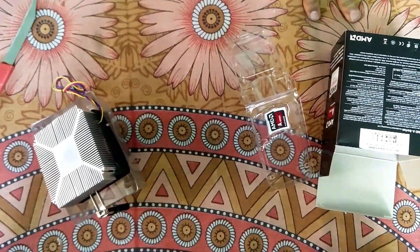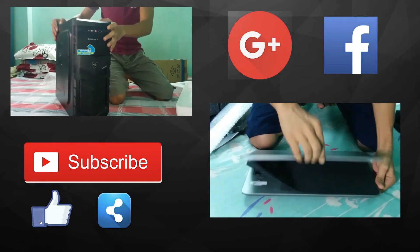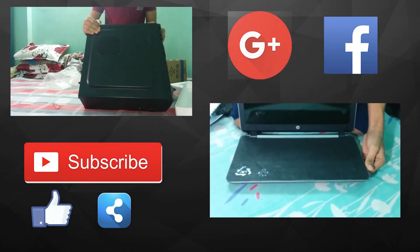Thank you for watching my video. Please like, subscribe, share, and comment. Thanks a lot for watching.